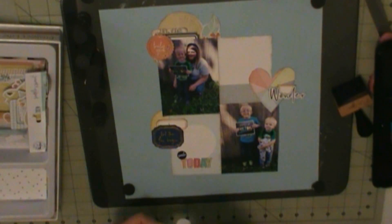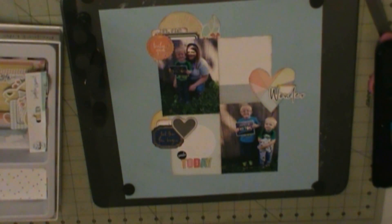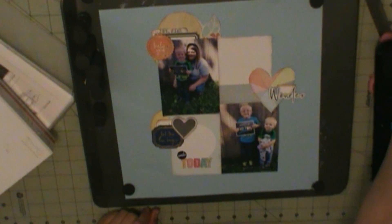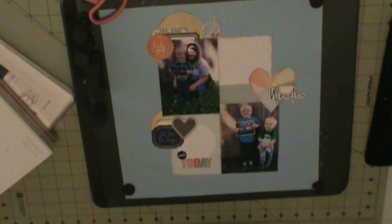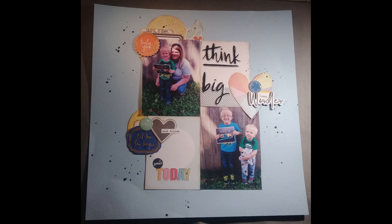I do my title later because sometimes I think of a title later, so I don't always put the title down on camera. Once I get all these glued down, that pretty much completes my layout. When I have more done, I'll be back with those. Thanks for watching, guys. Bye.